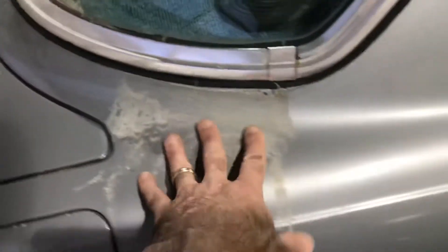This is a 380 SLC Euro. It has a couple of issues — it has bad back glass.